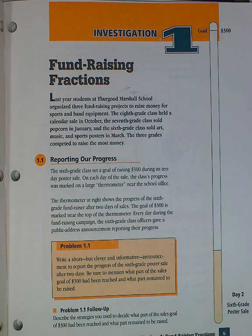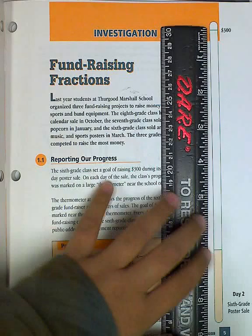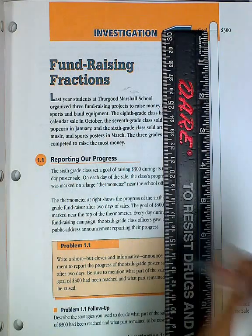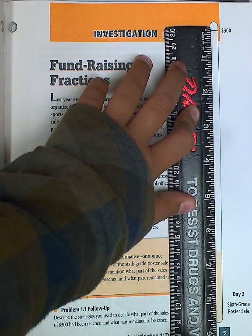Talking about how he solved problem 1.1. Take it away, Andres. So I used my ruler to see how long this is, since there's a line right here to show that the 300 mark is right there, and then from the bottom it's 8 and a half.